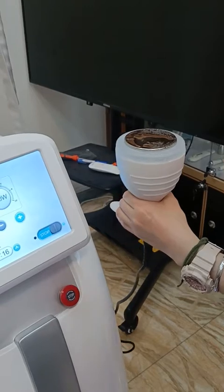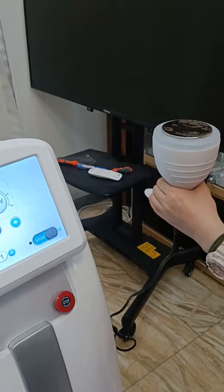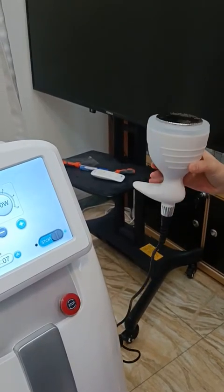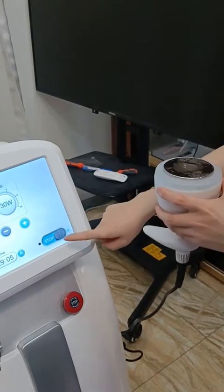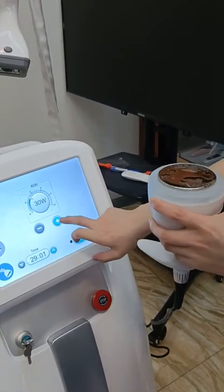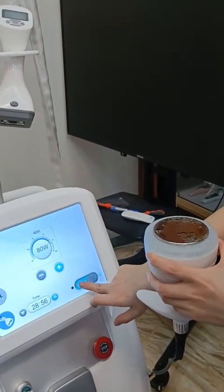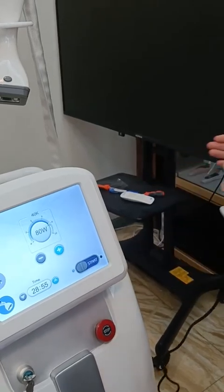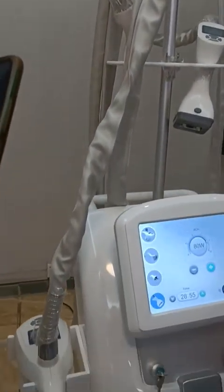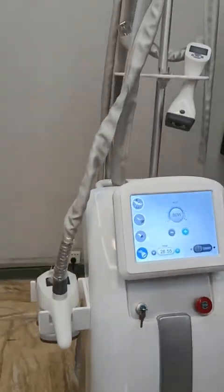This is the wheel shape machine. We have two wheel shape handles, one RF handle, and 40K cavitation. This machine is very good for body slimming and body shaping. This is how to operate this machine.